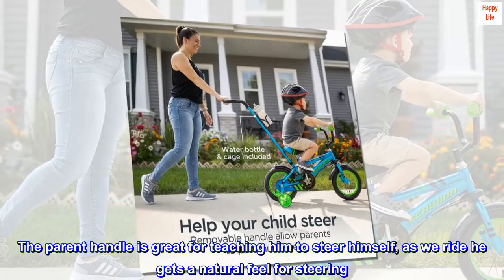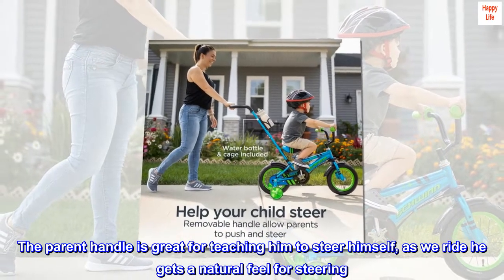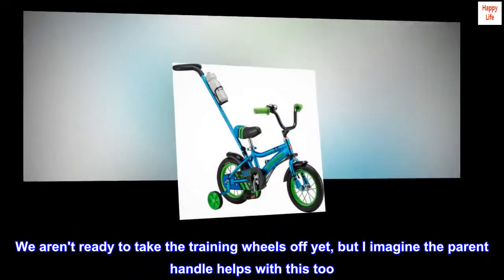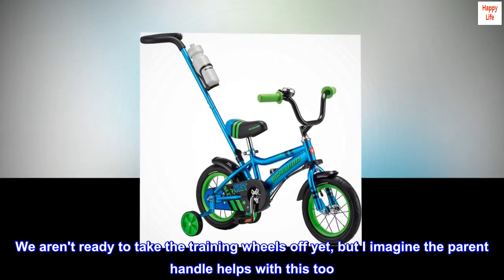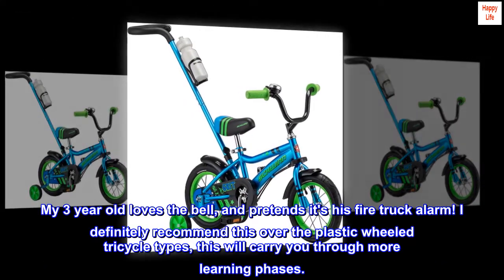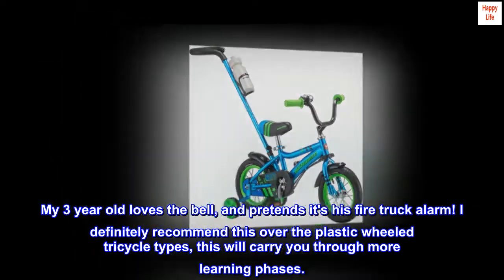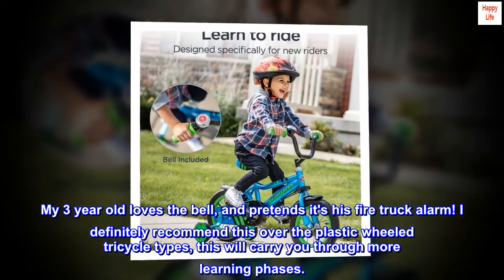The parent handle is great for teaching him to steer himself — as we ride he gets a natural feel for steering. We aren't ready to take the training wheels off yet, but I imagine the parent handle helps with this too. No running alongside them, bent over, trying not to let them fall. My three-year-old loves the bell and pretends it's his firetruck alarm. I definitely recommend this over the plastic-wheeled tricycle types — this will carry you through more learning phases.